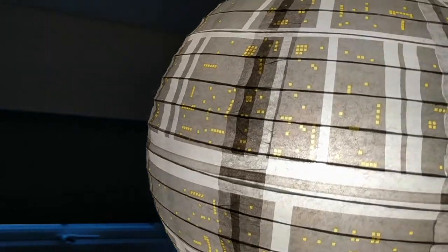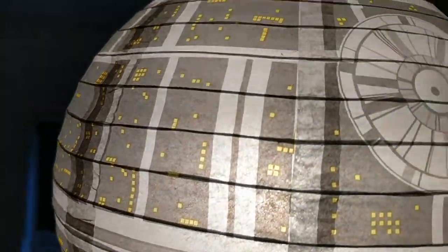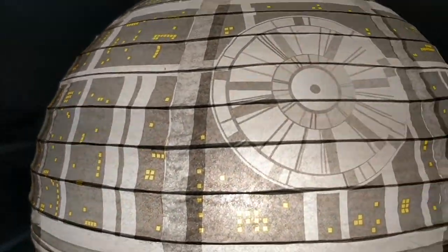While it doesn't light up the room terribly well, just look at it. It's a lampshade in the shape of a Death Star — a must for every Star Wars fan, surely.